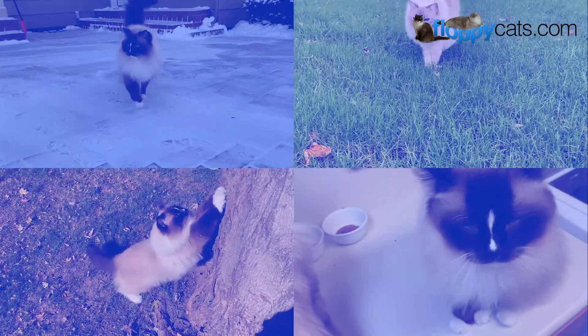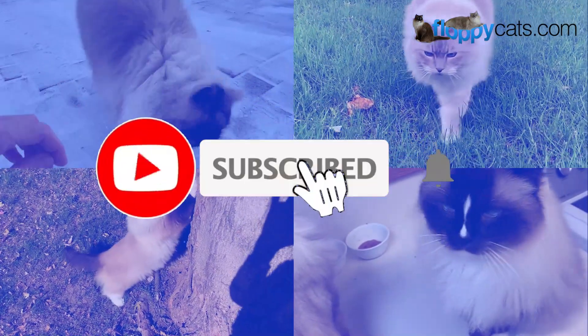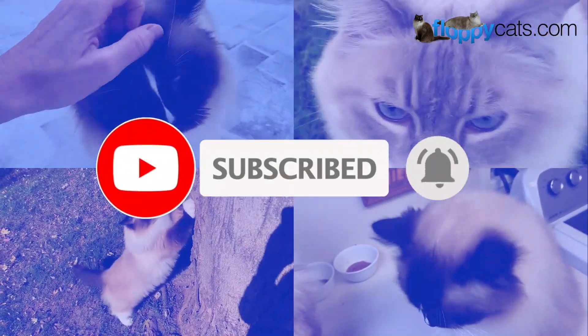Are you a fan of our videos? Be sure to subscribe to Floppy Cats and ring the bell to be notified of our latest videos.